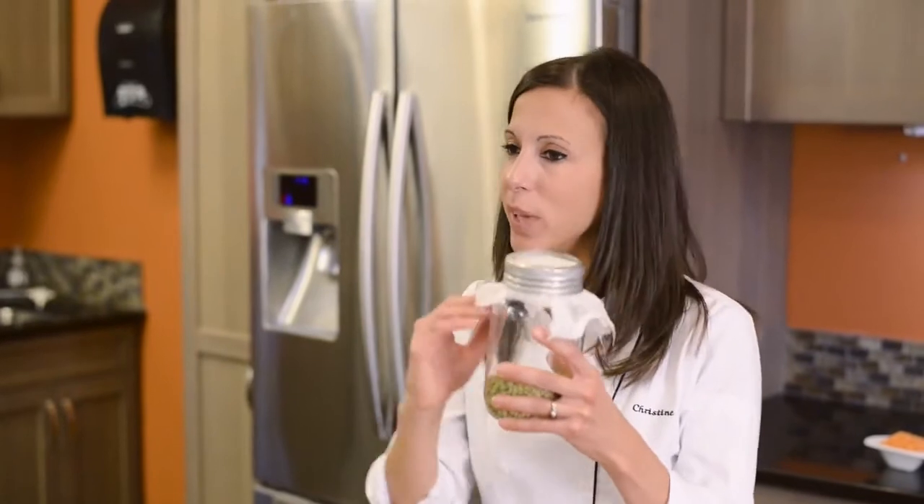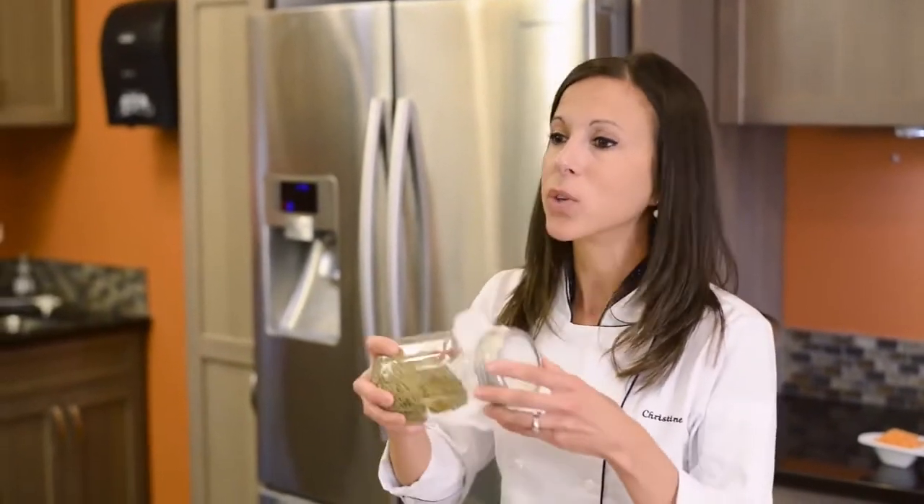Now that the lentils are in the jar, what you want to do is fill it up with water, rinse it off, drain it, fill it up again and let it sit overnight.